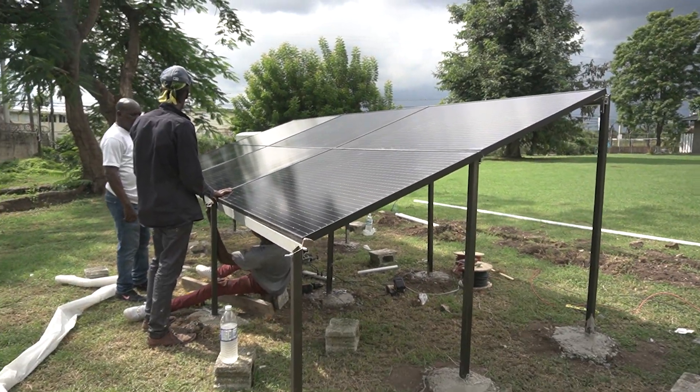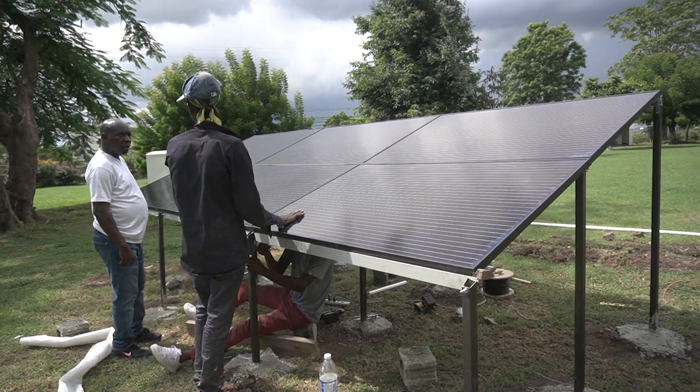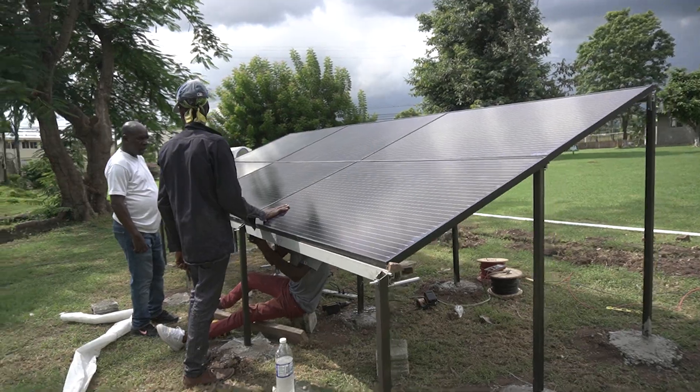Just some small adjustments are needed. All six panels are now mounted — they're firmly and securely in place.